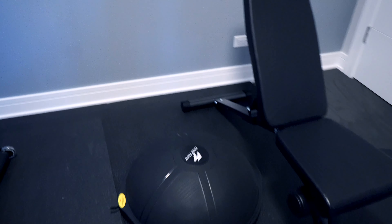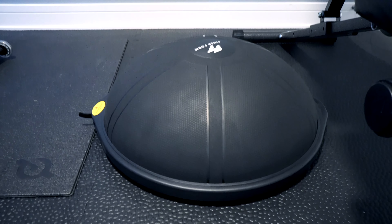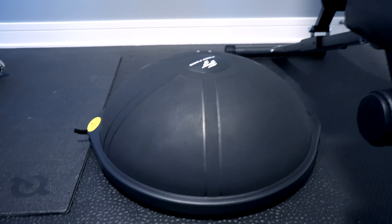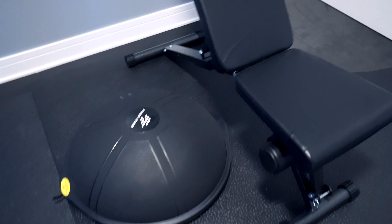I also like having some stability exercise in my workout routine. And so I've got this Finer Form half ball, kind of a BOSU ball, but it's not the BOSU brand. You can use either side of it for balance and stability exercises. Definitely goes along with the theme in this gym.